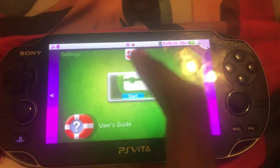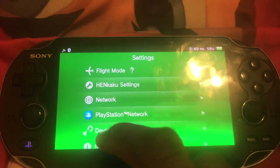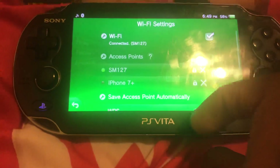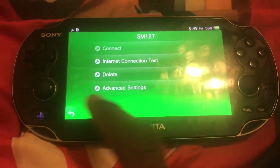So let's go to settings. The way you're going to want to do this is through the settings application and network. So you'll go to Wi-Fi settings, tap your internet connection, and then advanced settings.